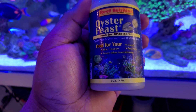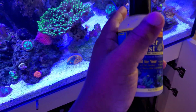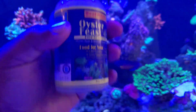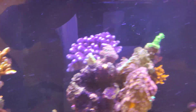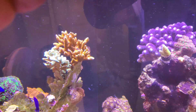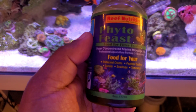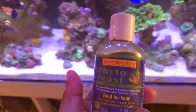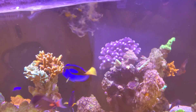Another one is Oyster Feast — I'm not sponsored by these companies but great stuff. This is more for your invertebrates like clams; even my cleaner shrimp and cocoa worms love this. I'll drop a little in right now. Notice how the water looks — that's exactly how the water looked when I went to the Great Barrier Reef, all that different food floating around. Phyto Feast is more for feeding microalgae and everything basically. I drop a little bit of this in as well.